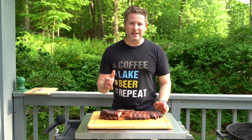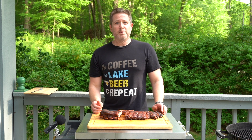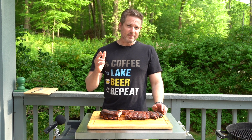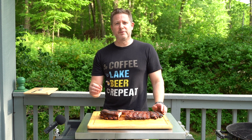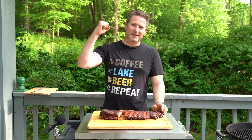Happy Memorial Day everybody — make yourself some ribs, that's how you do it on the Weber kettle. If you like this video please leave a like and subscribe to the channel. Leave a comment down below and let me know your favorite way to make ribs. And of course, keep on grilling.